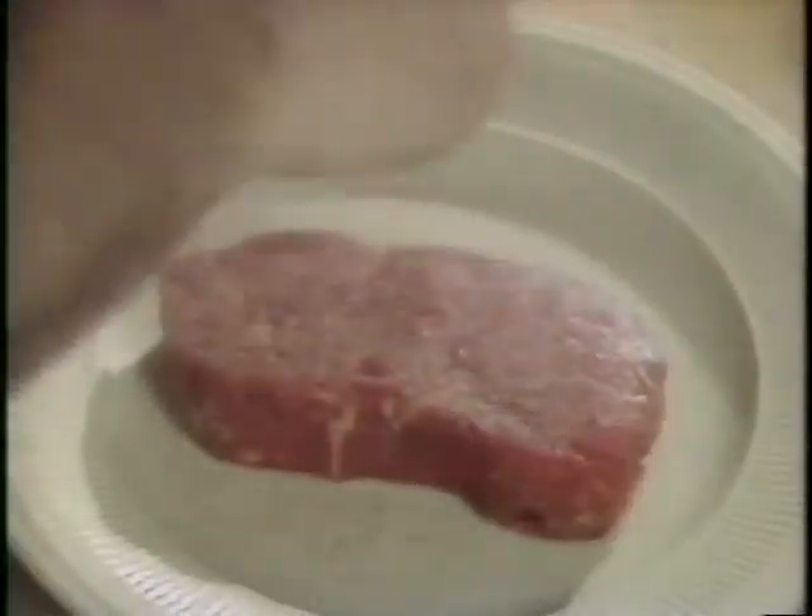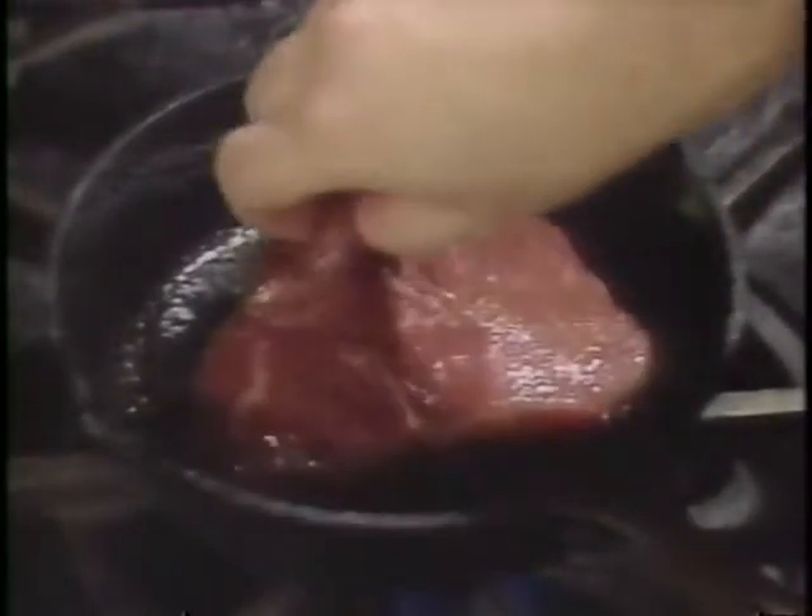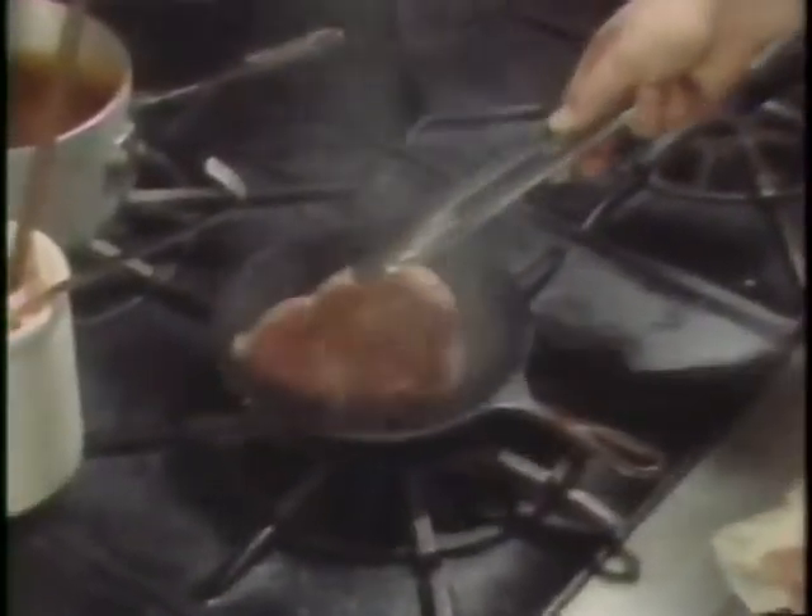This is a sirloin steak, but any steak you prefer will do. Season it with salt, pepper from a mill, and rub it gently with a little oil. In a cast iron pan, put just enough oil to cover the bottom and heat it. The cast iron pan holds the heat evenly and gives a nice charcoal flavor to the steak. Sear not only the top and bottom but all the sides of the steak.